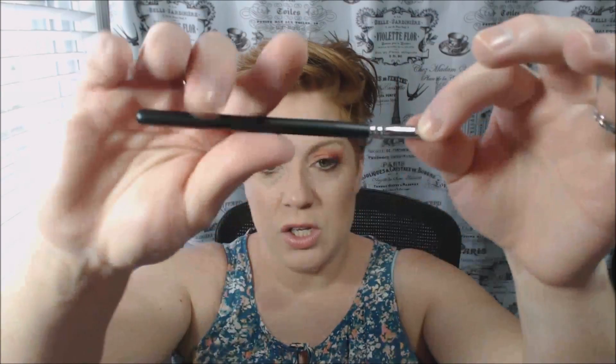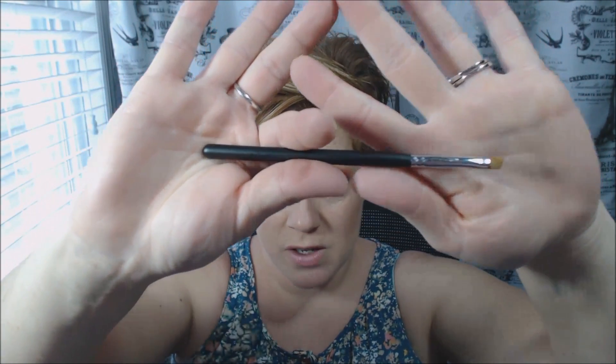Then you have the M207, which is a small angled liner. It's super tiny — it's definitely like squirrel hair or something like that. Nice little brush.